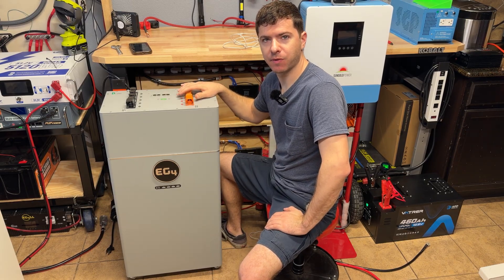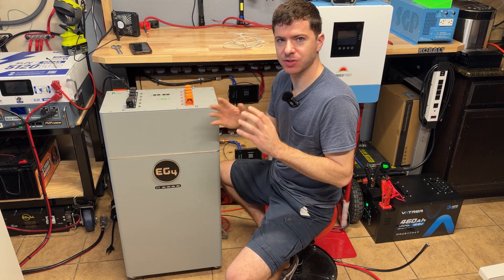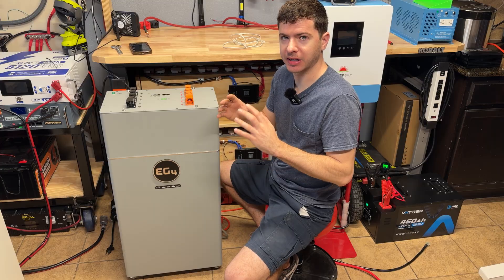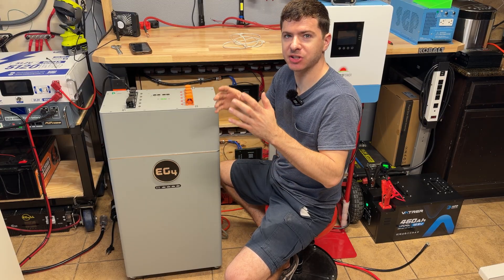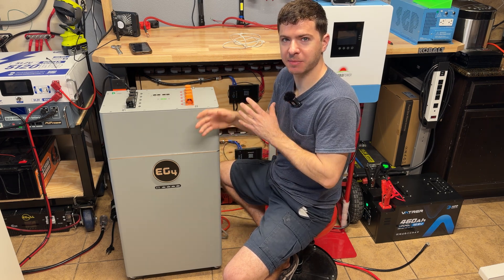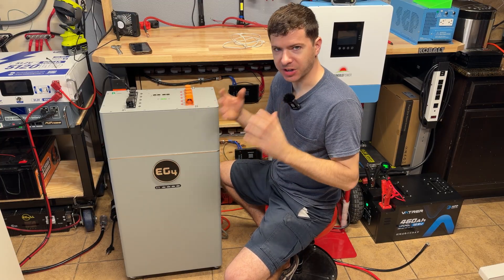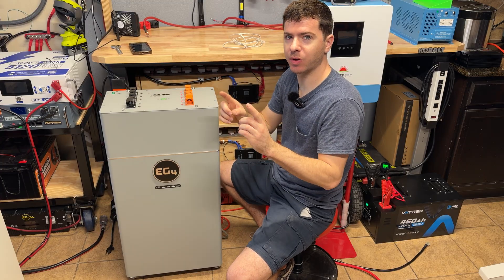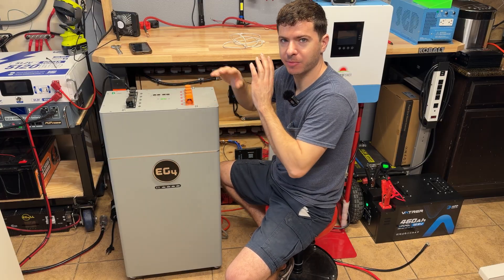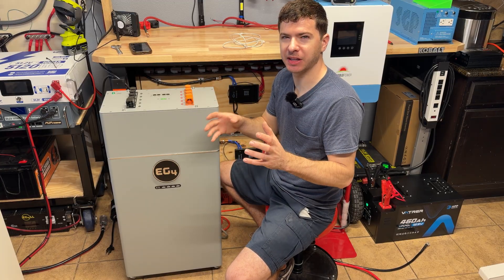That wraps up my initial overview of the EG4 48-volt 314 amp hour wall mount battery. Who is this for? It's a very expensive battery, no doubt, but it's feature-packed: built-in fire suppressors, self-heating, a 10-year warranty — one of the best you'll get — and all the UL listings you might need. I'd call this a no-compromise battery. Very few batteries on the market guarantee their product for 10 years, and that alone may be worth the peace of mind. With 16 kilowatt hours in one unit, you can stack three, four, or five of these and scale up easily with built-in closed-loop communication to your inverter.